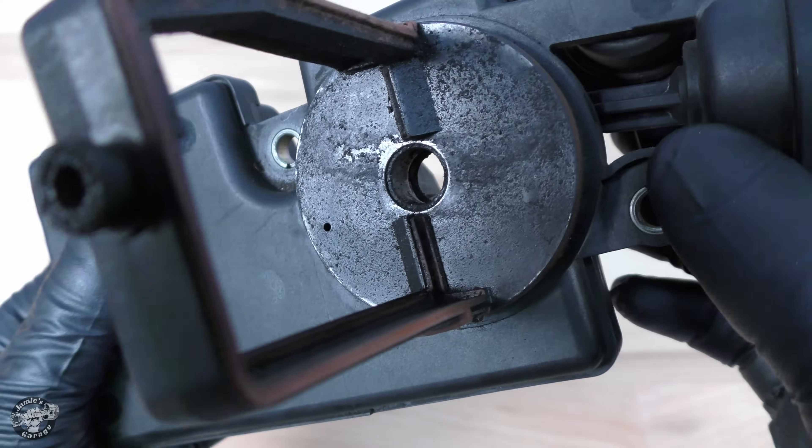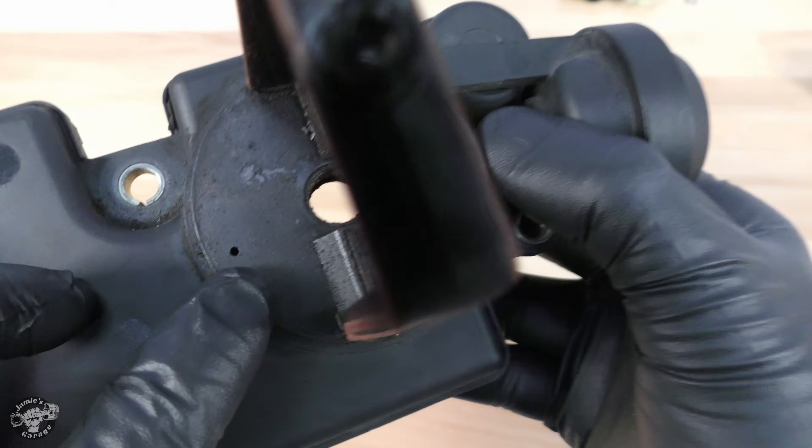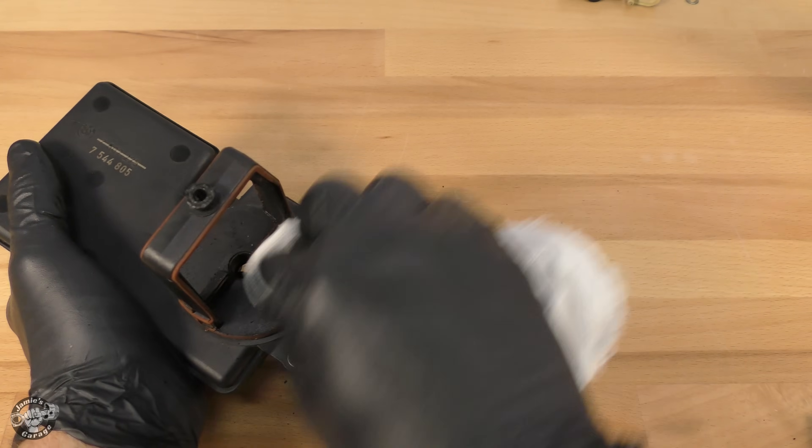Before assembly, we need to clean the carbon from the DISA housing, and I need to make sure nothing clogs this vacuum port. A toothpick is a good idea to shove in there while you're cleaning. I don't have a toothpick, so I'm just really careful here.